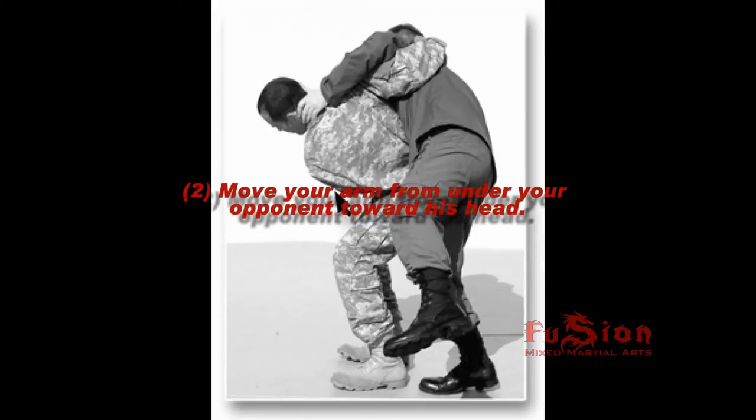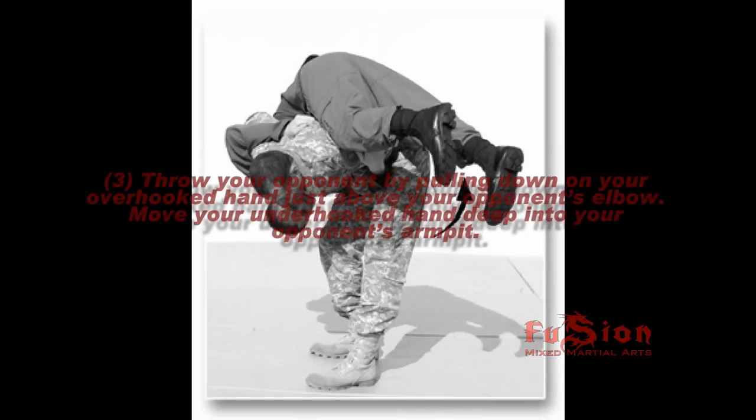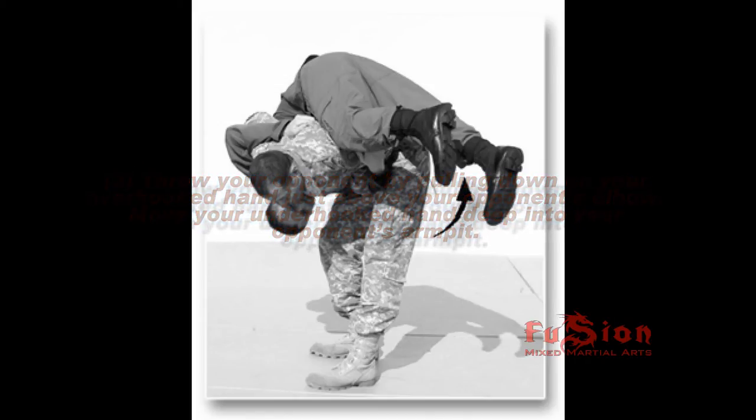2. Move your arm from under your opponent toward his head. 3. Throw your opponent by pulling down on your overhooked hand just above your opponent's elbow. Move your underhooked hand deep into your opponent's armpit.